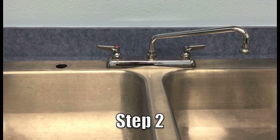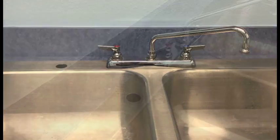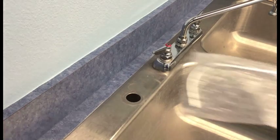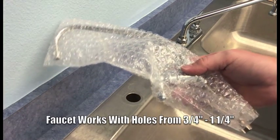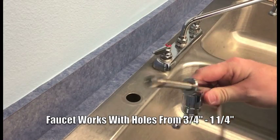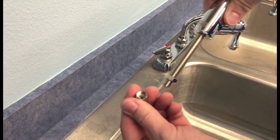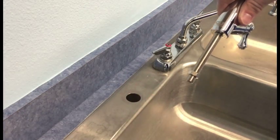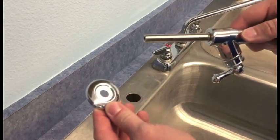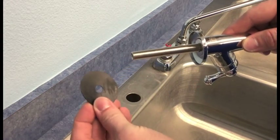Step two is to determine the location for the faucet. On our installation today, we have a pre-existing inch and a quarter hole that we'll be using. The faucet included with the system will work with existing holes from three quarters of an inch up to one and a quarter inch. To prep the faucet, you'll want to remove the compression fittings as well as the nut. You'll install the escutcheon plate as well as the rubber seal.